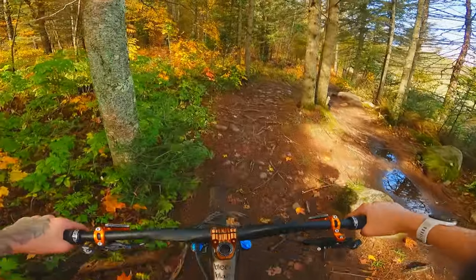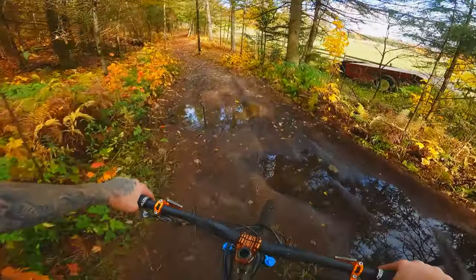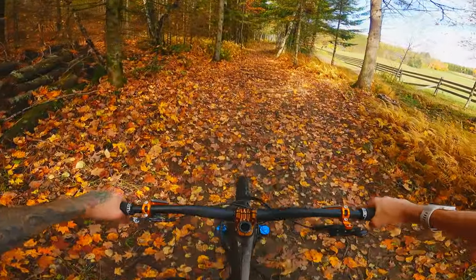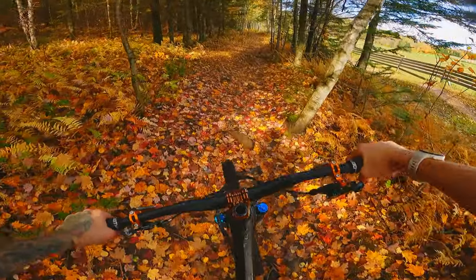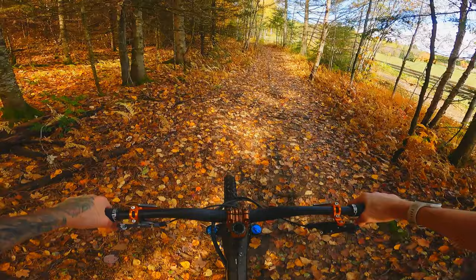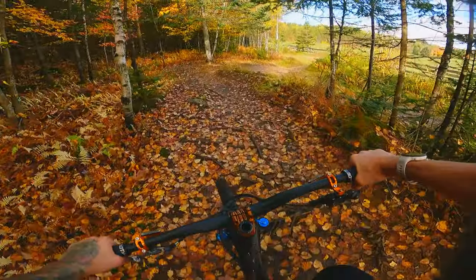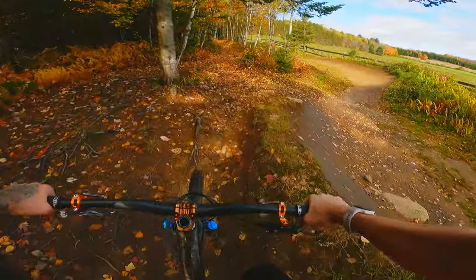Some of you asked what would happen if we change the fork offset of an Evil Reckoning. This one's an LB, not a V3. The Reckoning stock comes with a 51mm offset, and I saw that some of you change your fork for something like a 44mm, so I was curious to try it out. I reached out to Evil before, just to have an idea of the consequences.